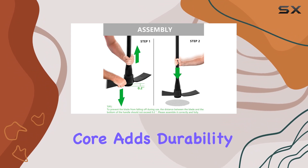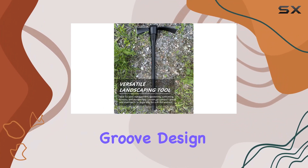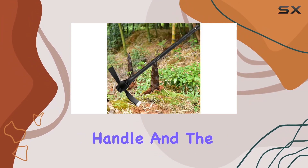The handle's solid fiberglass core adds durability and strength, while the professional groove design prevents the blade from slipping off, ensuring a secure connection between the handle and the blade.